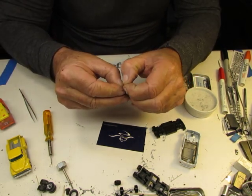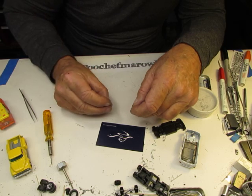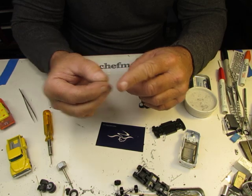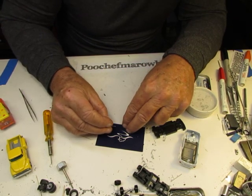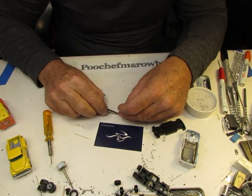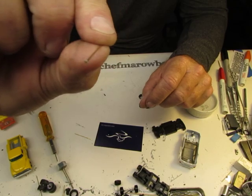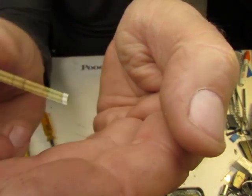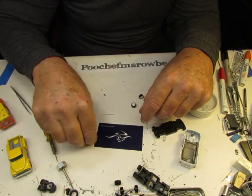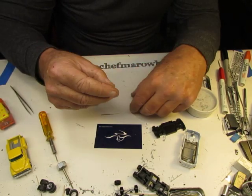Axles — right there. See? Dip it in some super glue, just get a little bit on the end of it, and pop it into a crimp tube. Some of them you have to literally press into the crimp tube because they're not perfect-sized, but this one might be a tight one. Did it fit? It puts a little end on it so the wheel won't slide off. And it dries pretty quick.